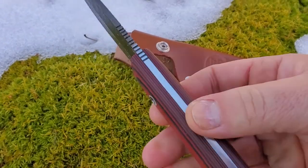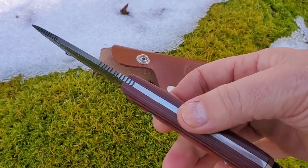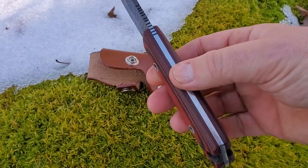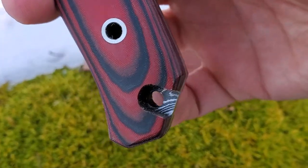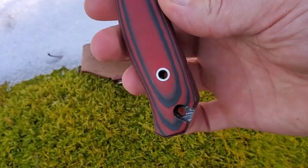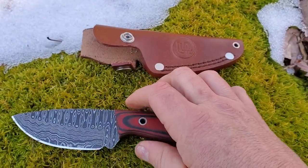You can see it's got a really thick spine — I reckon at least three millimetres — so this is a proper outdoor knife you can really work hard without it bending or causing problems. It's also a through tang, so it goes straight through the blade for strength. There's a nice little feature here too: the eyelet hole at the end still shows the Damascus steel through it, which I thought was really nice.